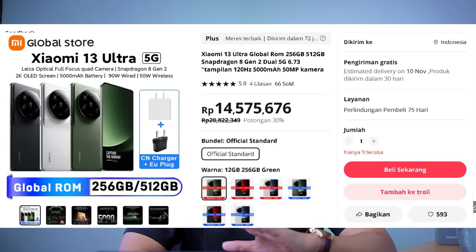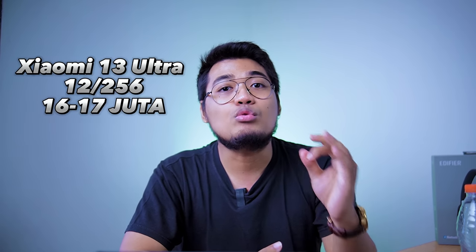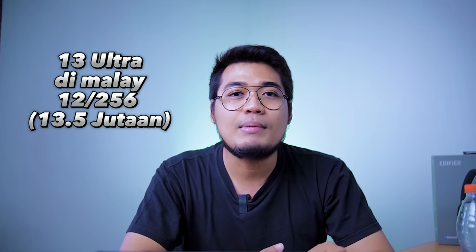Before the conclusion, let me share the pricing. If you buy from AliExpress with the 12GB + 256GB variant, it's around 14 million IDR — but that excludes tax. Adding around 20% tax brings it to about 16-17 million IDR. I personally bought mine through a friend working in Malaysia at around 13.5 million, plus 10% tax, coming to about 15 million IDR. So it's quite expensive if importing to Indonesia due to additional taxes. If it were to officially release in Indonesia, it would ideally be priced at 13-14 million IDR.